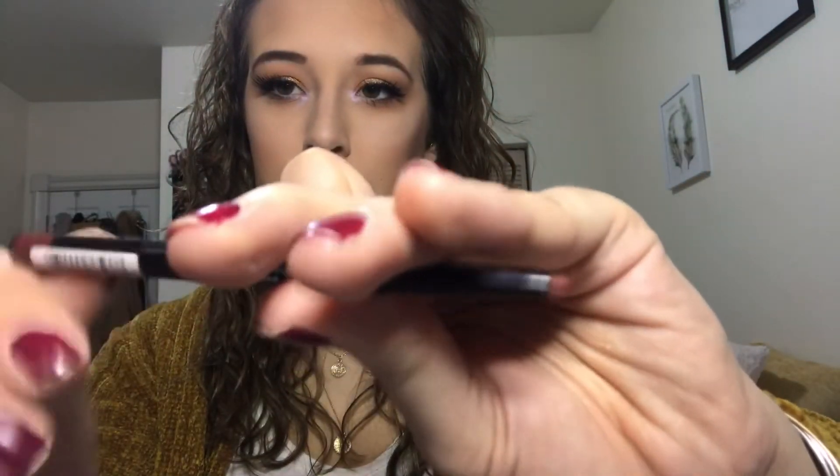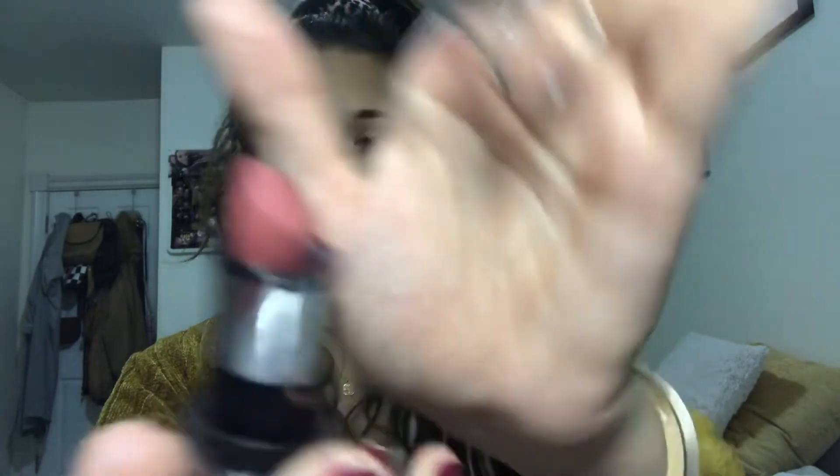I got this LA Colors Auto Lip Liner in the color Rose Brown — it has a little tip and you can move it up. I'm going to line my lips. You can get LA Colors at other stores — I don't know if it would be a dollar at the other stores though. Now I'm going to take this AOA Studio Wonder Lipstick in the shade Blossom — it's a pretty nude shade. This is beautiful, I really like this shade a lot. It is completely matte though.